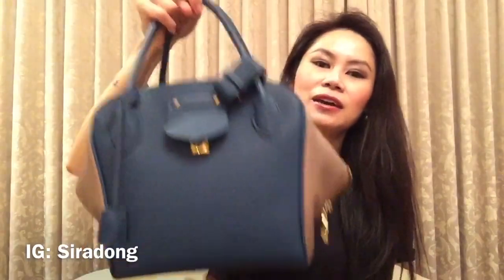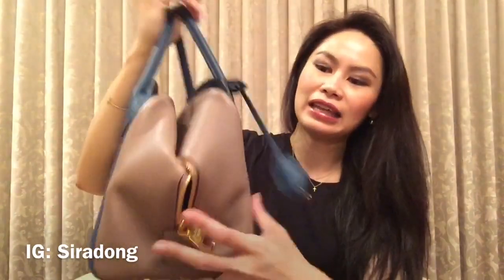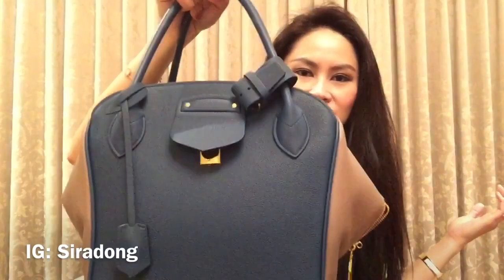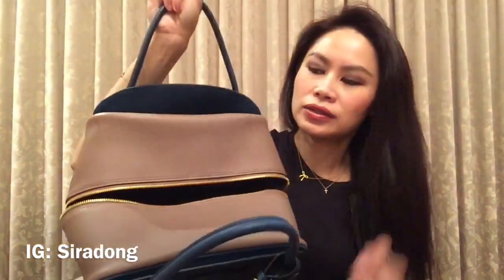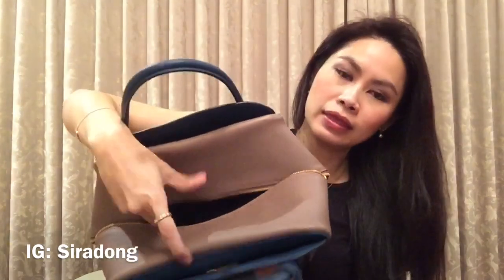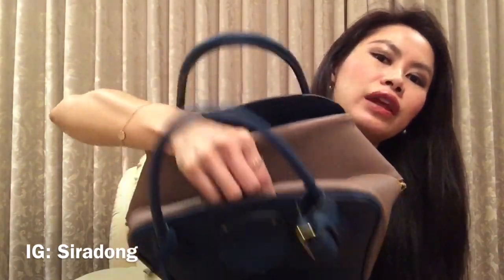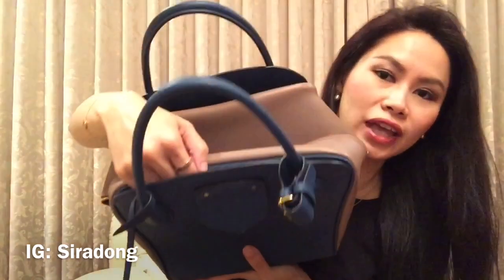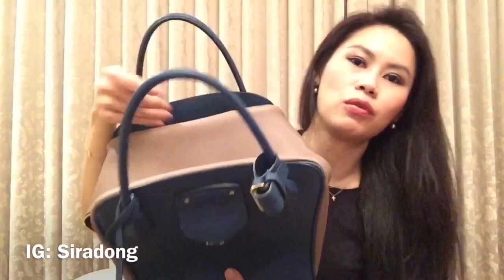After you take the cushions out, the bag becomes a little slouchy, which I really like. There is one flat large compartment inside. The front section has the lock, so I can't really open that compartment easily, and usually I don't actually use that compartment anyway. Inside it's a bit hard to see because it's quite dark.